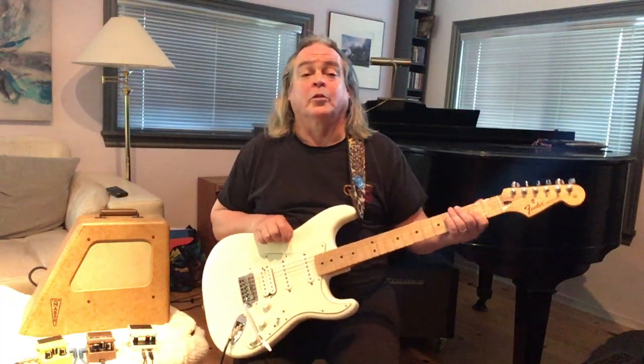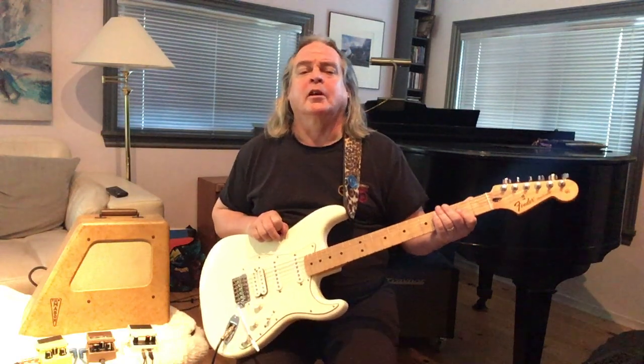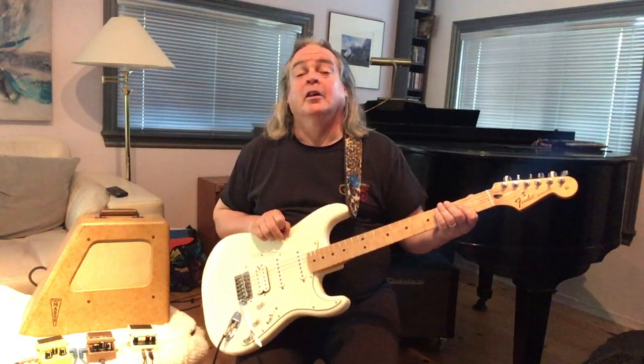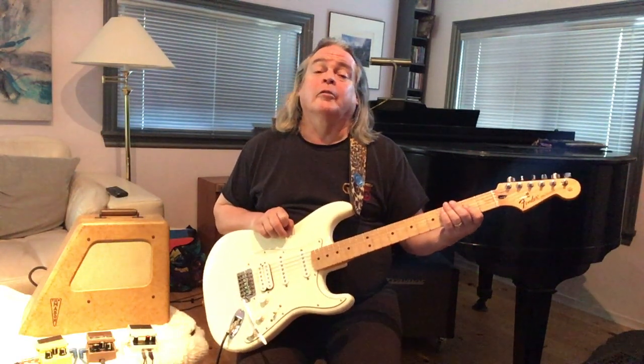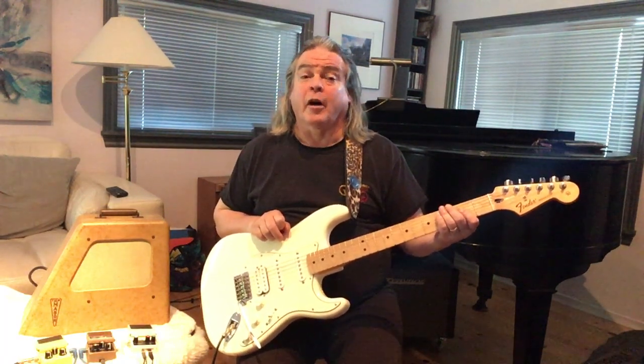Hi there, welcome to another edition of Amphaholics Unanimous, also known as Disciples of Uncle Doug. Today we have, from Galt, Ontario, back in the 50s, the Mason.